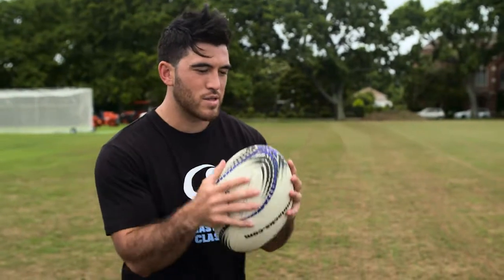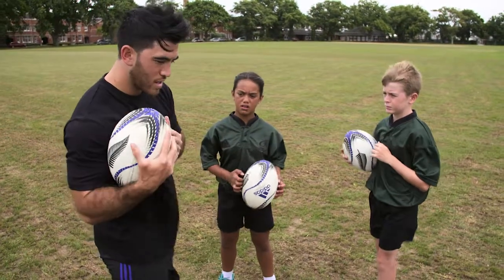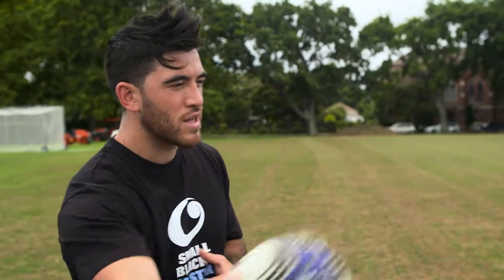A good thing to do is hold the ball in two hands as you come up towards the defender, and when you want to change, move it towards one side, tuck it in close to your chest, and then you can use your free arm to fend or you can use the arm holding the ball to get it off right away.